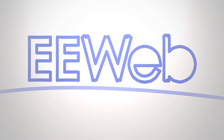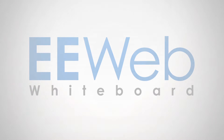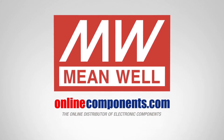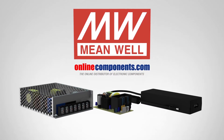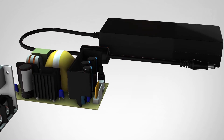In today's EE Web Whiteboard, we'll discuss medical power supplies and provide an overview of three medical-grade power supply product lines from MeanWell. MeanWell offers medical power supplies in enclosure, open frame, and adapter form factors. All these medical supplies share common safety features and are all approved to the latest edition of medical electrical standards.